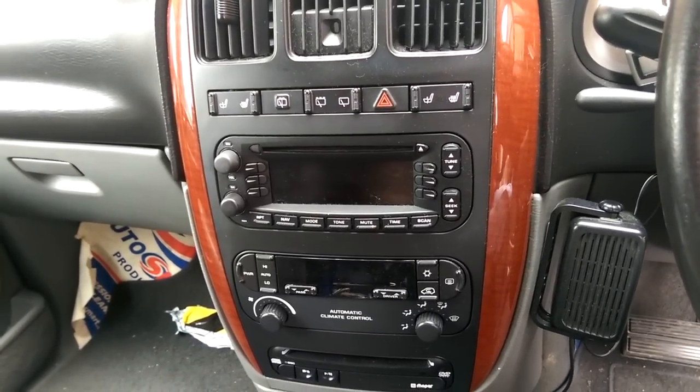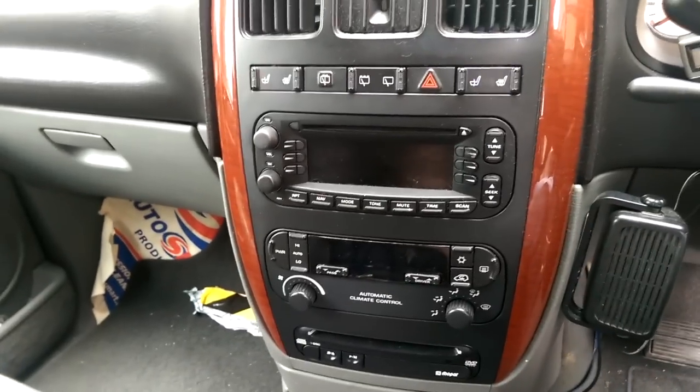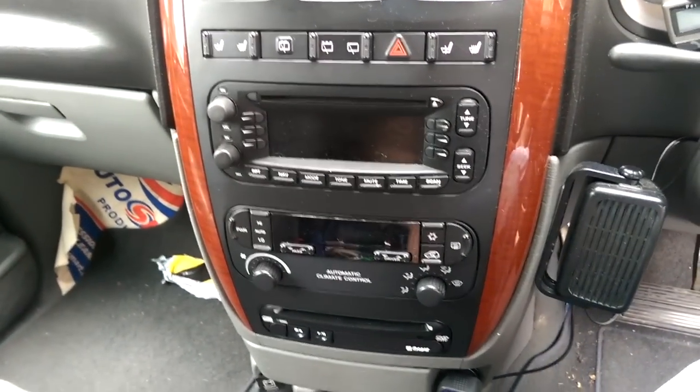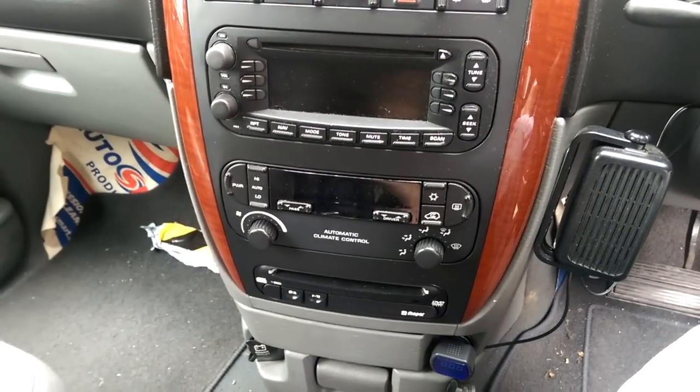Hi folks, Andy B2000 here with another Chrysler Grand Voyager video. This one is about getting at the radio. To get at it, or to get to any of this part of the dashboard, it's quite straightforward.